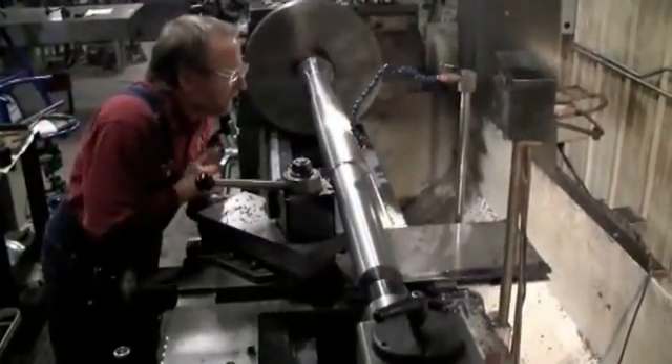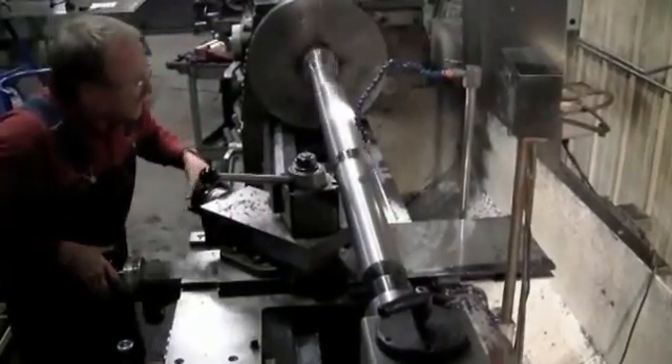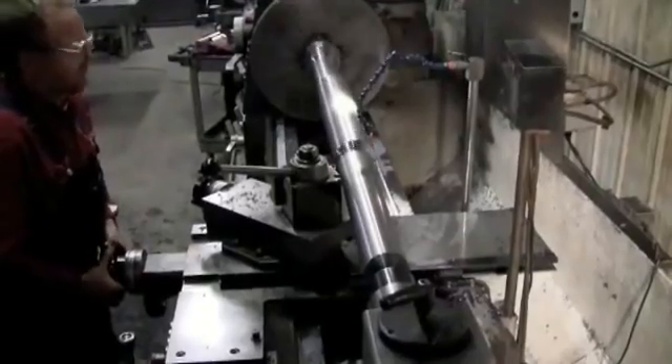We're using our 25 by 120-inch Clausing lathe. All our machines are fitted with the latest digital readout attachments, which allow us to provide top-quality machining services.